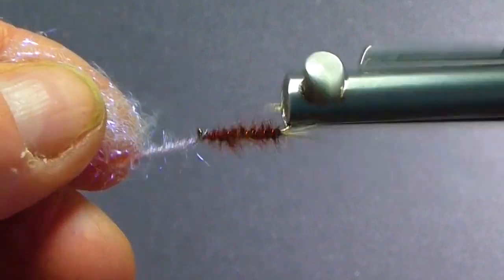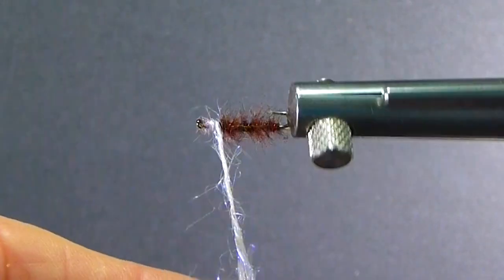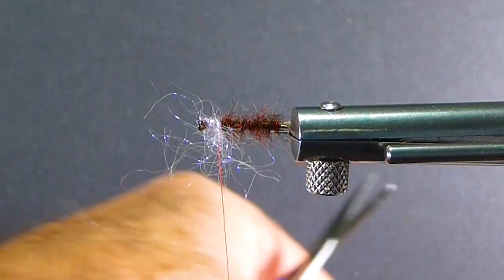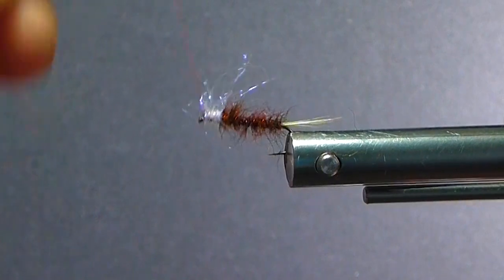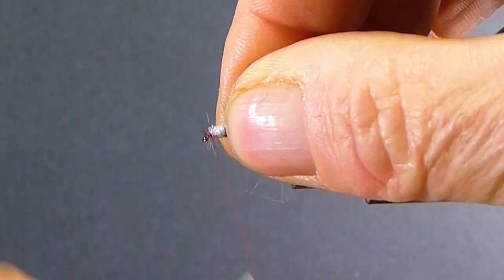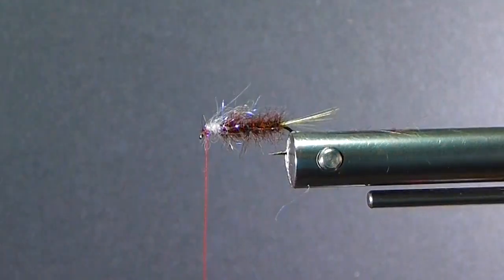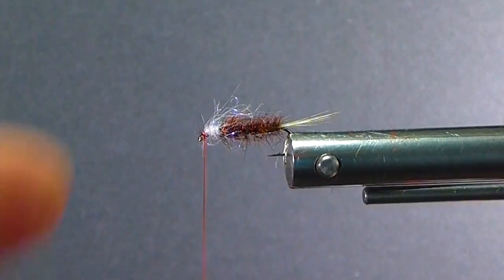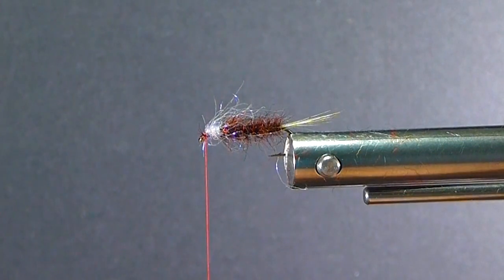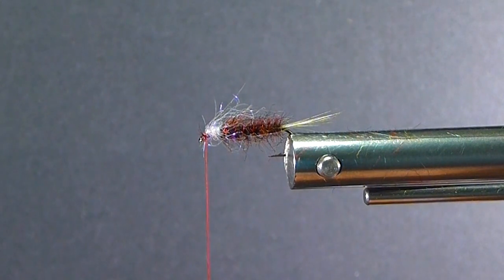I'm going to get a loose little dub here with my ice dub — just get a little bit of a collar on there. Those are the longer fibers, which is fine. I can just pull that off a little bit. I just want a little bit of my UV coming over mostly on the top. If it comes around the bottom a little bit, that's okay too — but that is a deadly product. UV is the real deal.